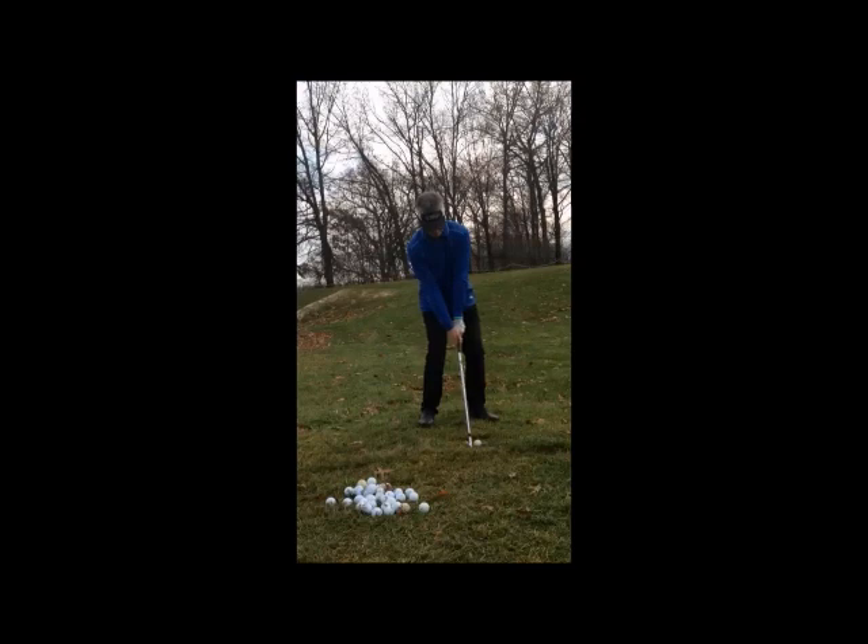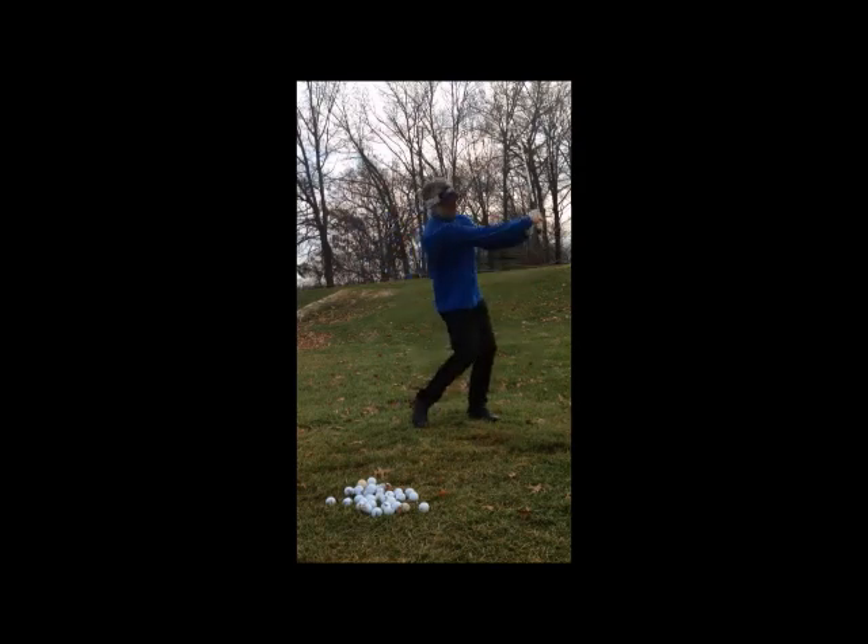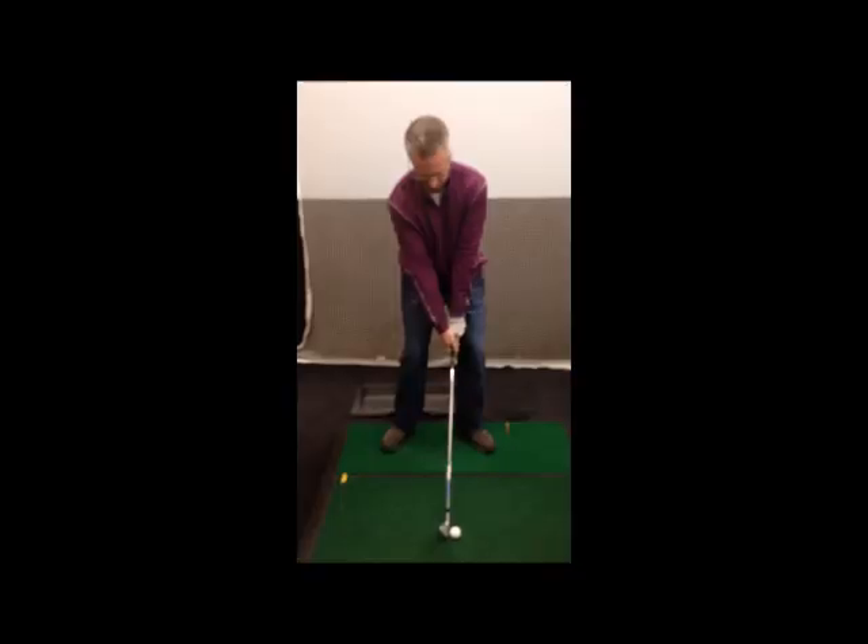As we look at your actual swings here, Zach, we're going to notice that with the rear anchor swing, there's definitely a lot of buckling in the knees. You almost really collapse with your pivot pedestal, your legs through the ball into the finish. Clearly a sign that the rear anchor golf doesn't fit you with rear anchor techniques.